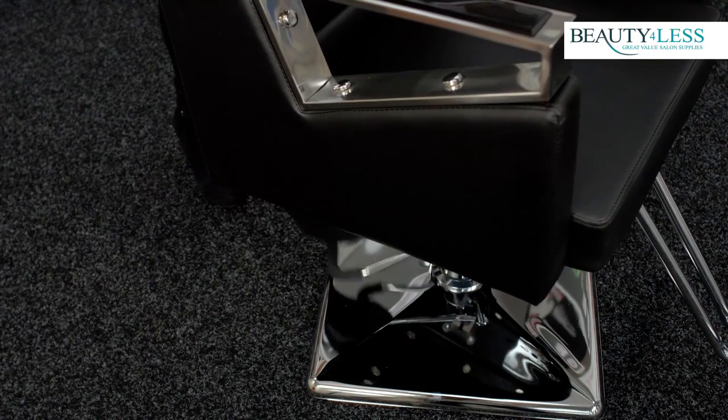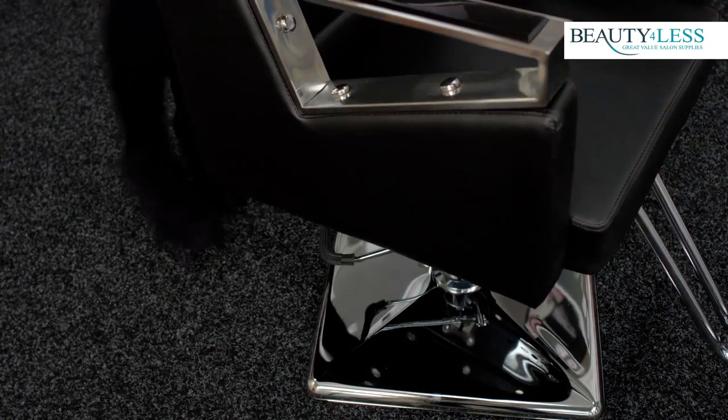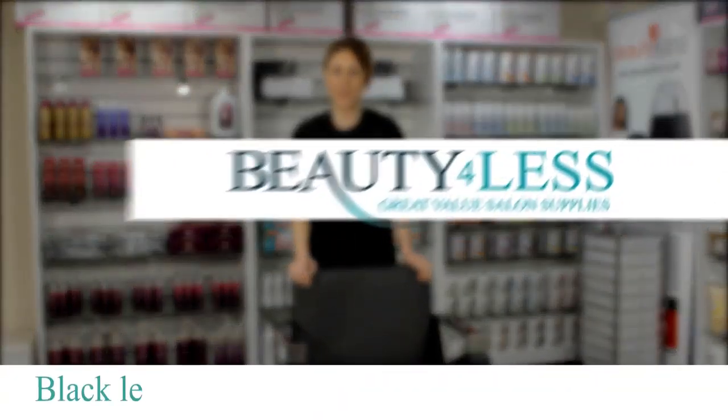It is height adjustable up to 65 centimeters and fully rotational 360 degrees. This chair would make the perfect addition to any professional salon and it's brought to you by Beauty for Less.